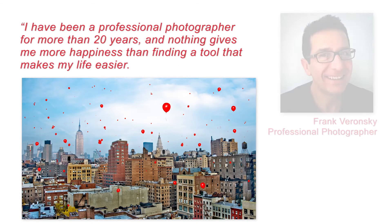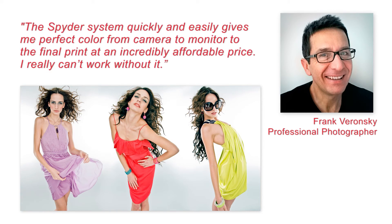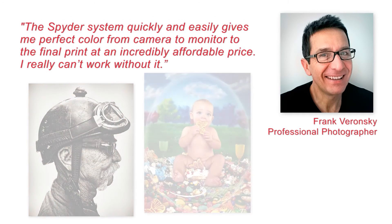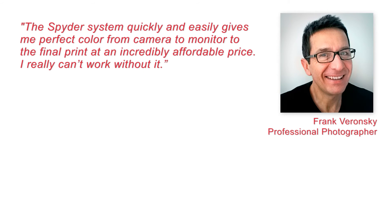I have been a professional photographer for more than 20 years and nothing gives me more happiness than finding a tool that makes my life easier. The Spyder system quickly and easily gives me perfect color from camera to monitor to the final print at an incredibly affordable price. I really can't work without it.